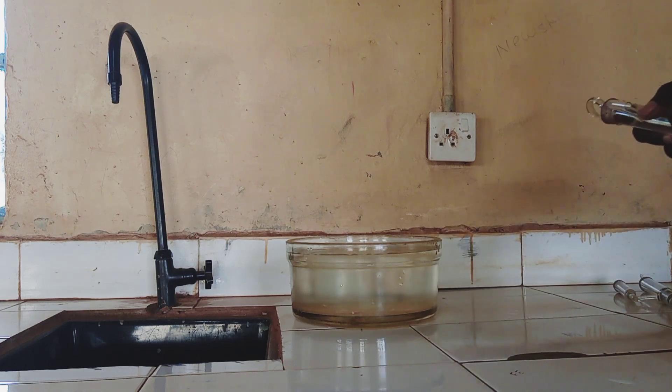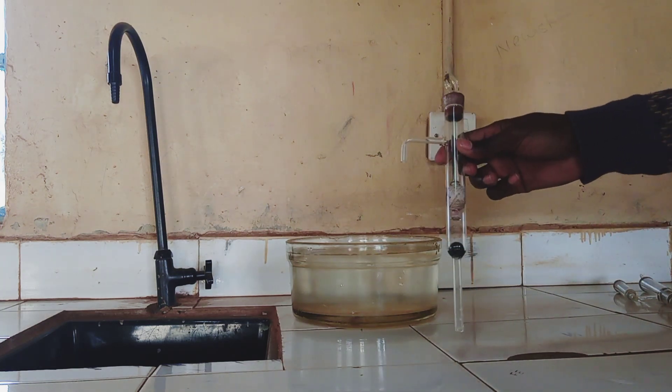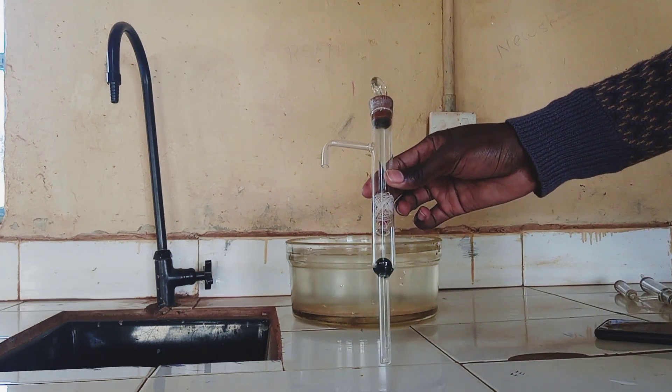Hello viewers and welcome to the class. Today we are going to learn about the lift pump. We have the lift pump here — you can see it here.